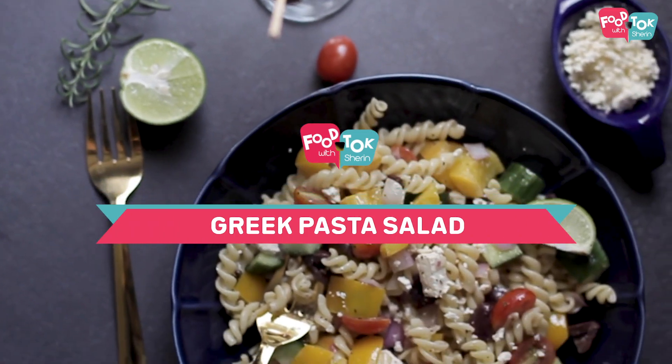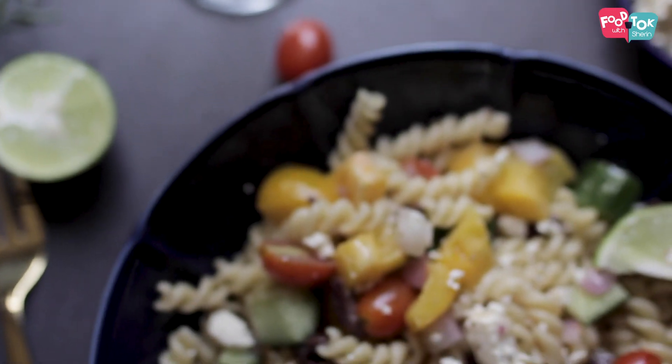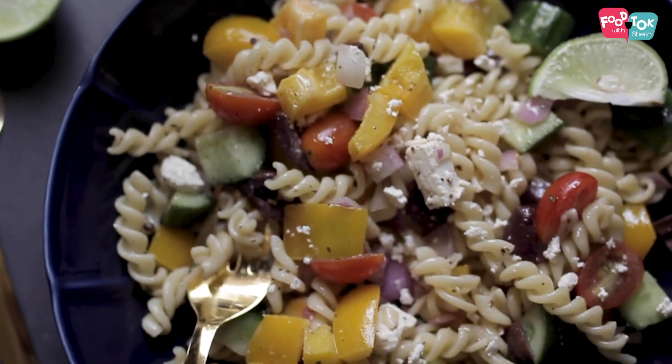Welcome to the Tuesday Health Series on Food Talk with Sharon. It's been salads this month and today we're going to make a Greek pasta salad. You can use any pasta of your choice and this salad, once your pasta is boiled, comes together very quickly. The process is the same — we make the dressing and then toss in all the ingredients into that.